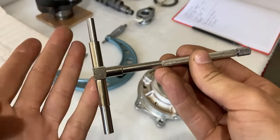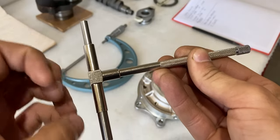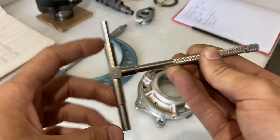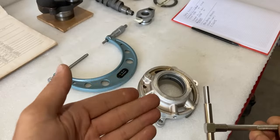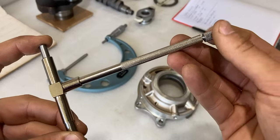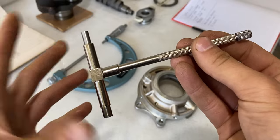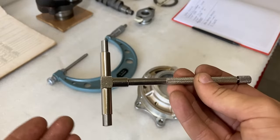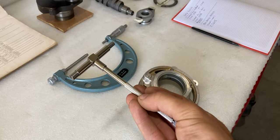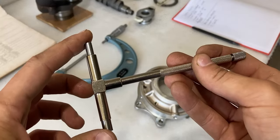The way this telescoping gauge works: on the end we have two little spring-loaded pins, which always push outward. Currently it's at its maximum setting. Since we need an inner diameter of around two and three-eighths inches, it will be compressed to around this size. On the end there's a knob — you can tighten it to lock the pins in place. The gauge is set to a certain length, and the only way to figure that out is to place it within the micrometer.